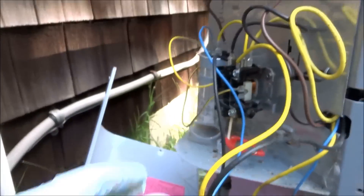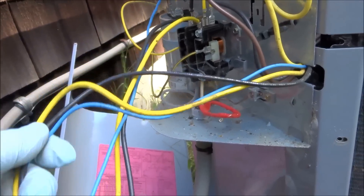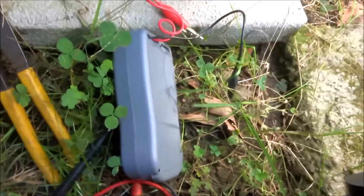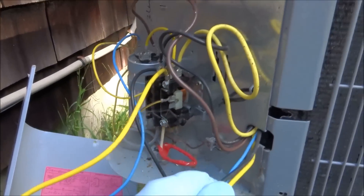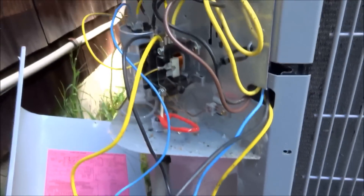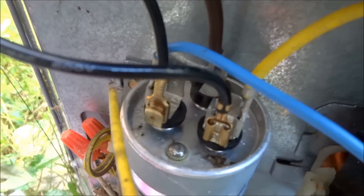All right guys, I checked all the wires to the compressor — they all ohmed out fine. I checked them and everything seems to be good. I'm gonna put a hard start kit on there, see if we can jump it and get the compressor to start.